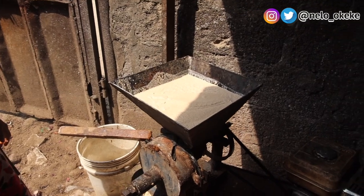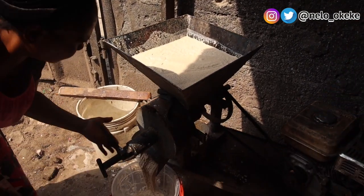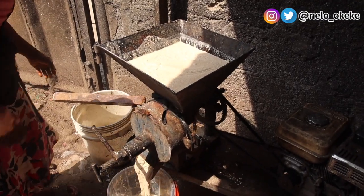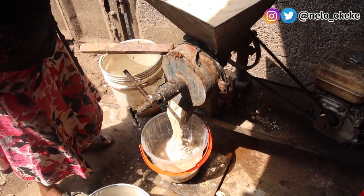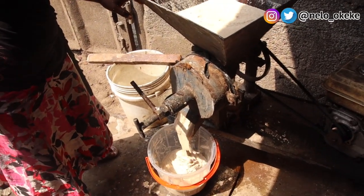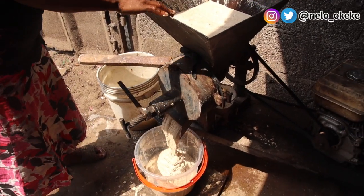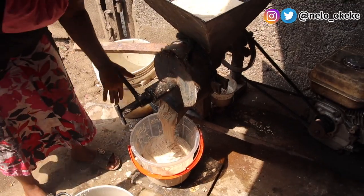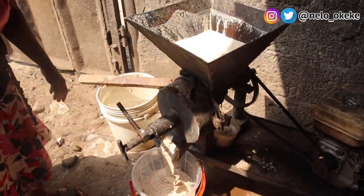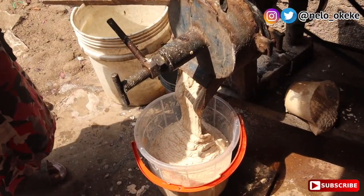This is where we pour it, as you guys have been seeing. This was the third round — I think we blended it a total of three times. You pour it in here, in the big part on top, and then it comes out from under and goes right into the bucket. This thing blends so smoothly and makes the job so much easier. If I was to use my home blender it would have taken hours, because you're supposed to blend it to be very smooth. This is a much faster process.